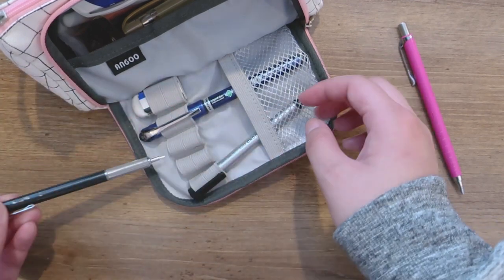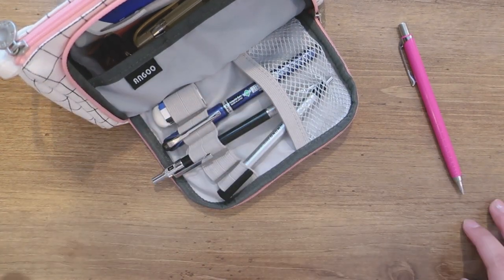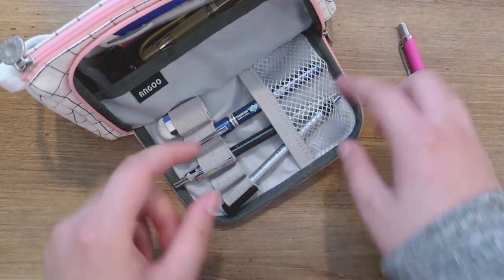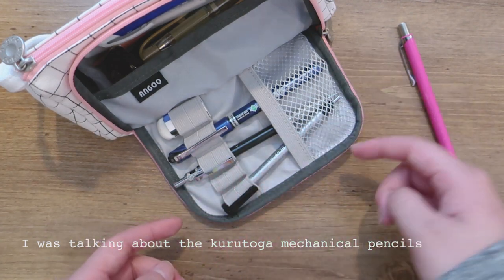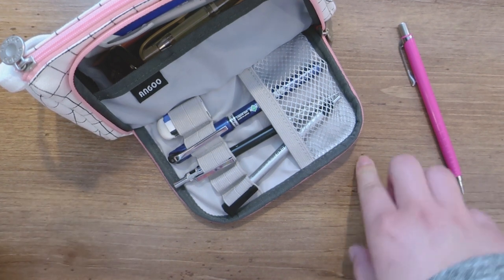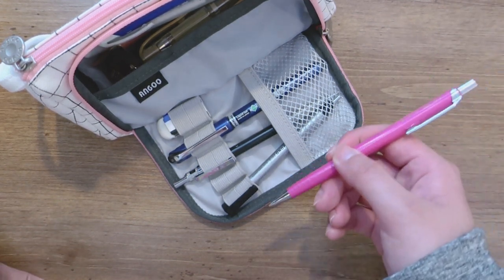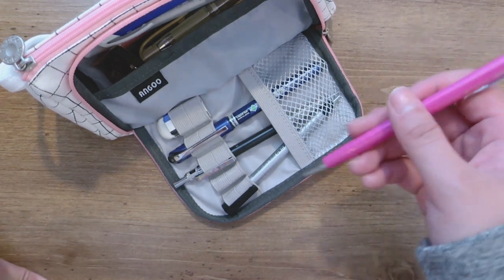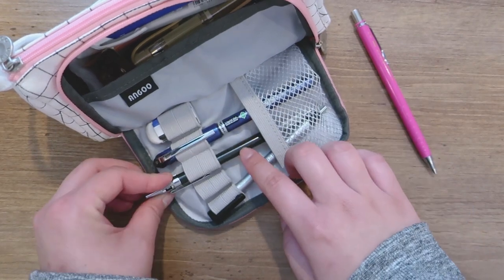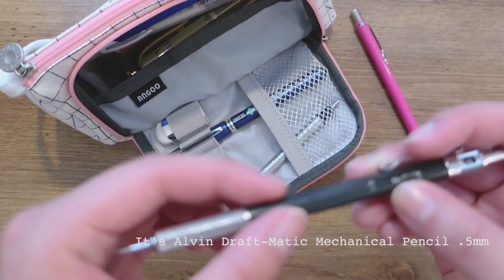This is a 0.5 drafting pencil. My professor recommended this to me because I had a mechanical pencil that turns as you write so it doesn't break. The professor said a good drafting pencil should be heavy, and he recommended this brand — it says 'Draftmatic.'